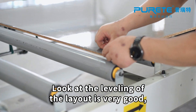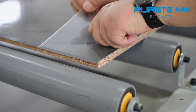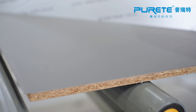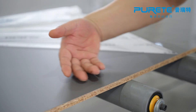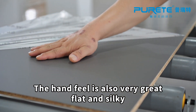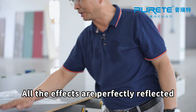Look at the leveling of the layout — it's very good. The hand feel is also great: flat and silky. All the effects are perfectly reflected. The overall result is very good.